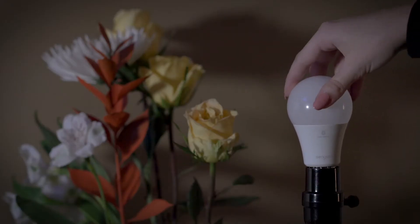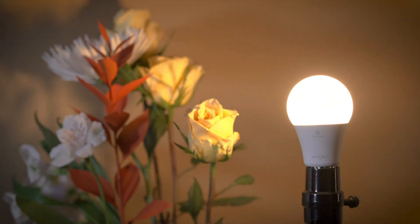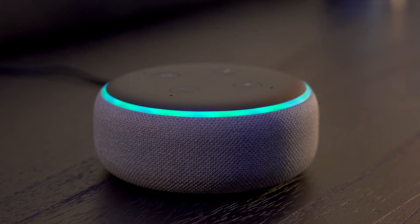Next, twist your Bluetooth Mesh Bulb into the socket and power on. If you bought your Bluetooth Mesh Bulb from Amazon, you're all set. If you didn't purchase your bulb from Amazon, then say, Alexa, discover my devices. Starting discovery. This will take a few moments. Power on your new devices now, and if needed, put them in pairing mode.